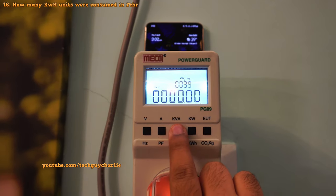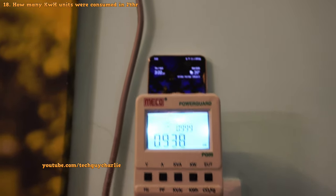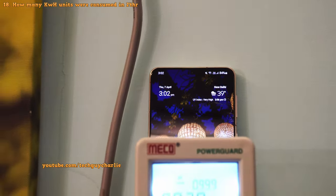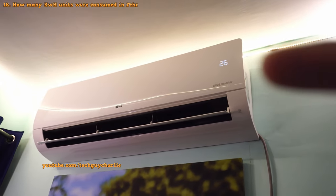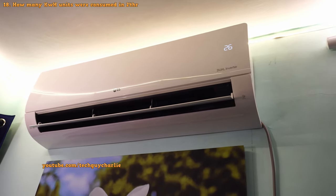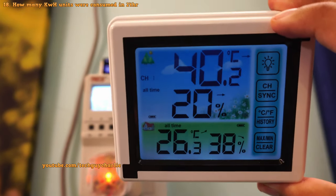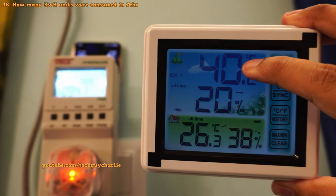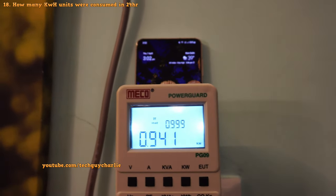Let's measure how many units this air conditioner consumes in about 24 hours. I've reset the meter and we're starting the test on Thursday, 7th of April at about 3 pm. I'll come back the next day and check the result. We're measuring power consumption at a 26-degree temperature setting as it strikes a good balance between comfort and power consumption. At the time of the test, the temperature outside is about 40 degrees Celsius — knowing the outside temperature is important because it has a big impact on how much power the AC uses.